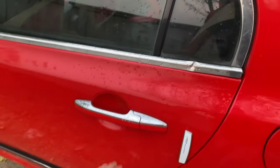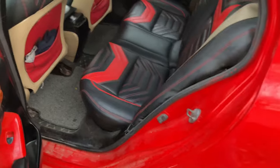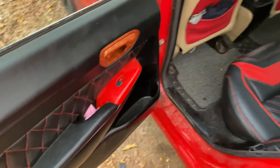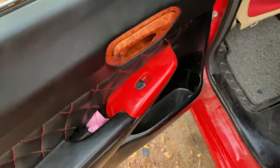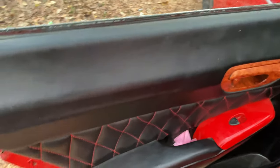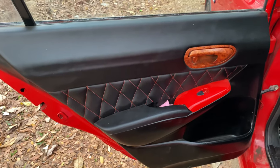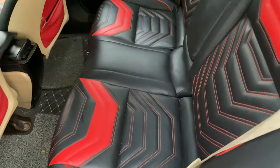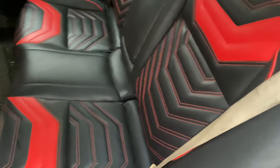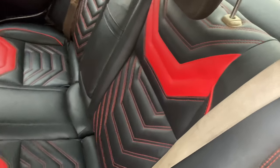Let's open the back door. Here is some storage, and here is the control for the power window. The doormat looks quite good. The seat covers look quite sporty and they actually match with the car.